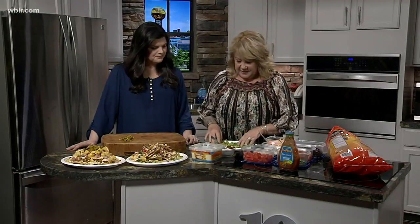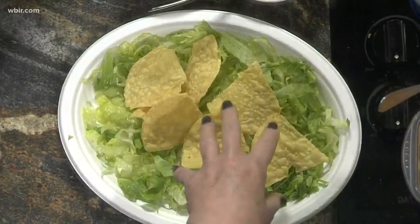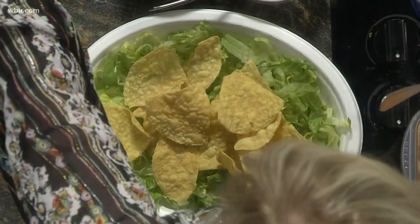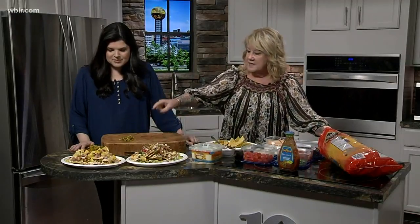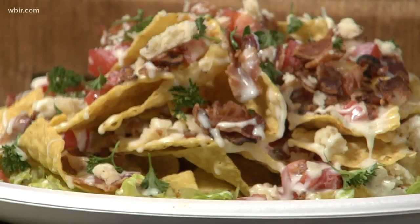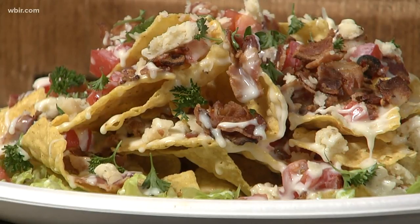There's nothing worse than pulling a chip out and there's nothing on it — it just ruins the whole nacho experience. So this one is going to be a taco nacho. And these over here that we've made are a Hawaiian — it's got ham, fresh pineapple, jalapeños, some ranch, and two kinds of cheese, a little spicy. And then we have a BLT nacho with bacon, lettuce, tomato, shredded cheddar, a little bit of parsley, some melted cheese, and a little bit of ranch as well.